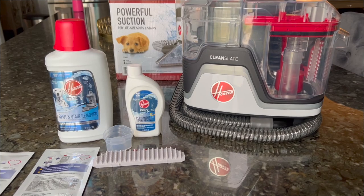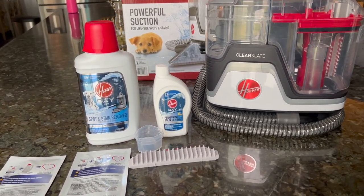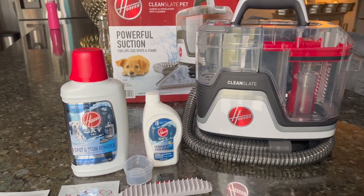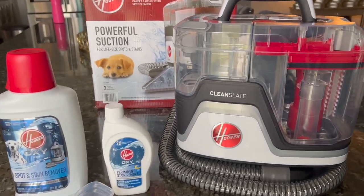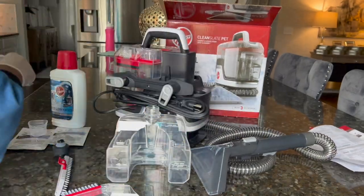Okay guys, so I'm going to start off by cleaning some spots that I have on my carpet, and I'm going to be using this Hoover Clean Slate — and Hoover is the sponsor of this video. It is a spot cleaner, and it's small but it's very powerful. It's easy to set up.